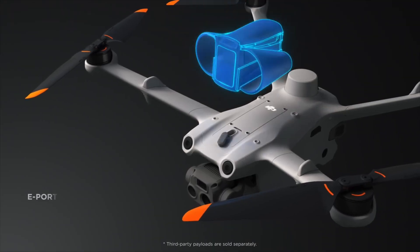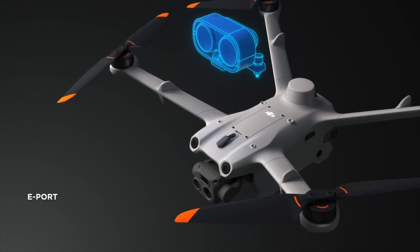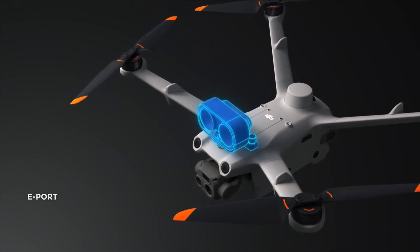Similar to the M30 series and the Mavic 3 Enterprise series, there's an expansion port on top. Think of things like spotlights and speakers — those are already available for the M30T and the Mavic 3 series and will eventually be available for this drone as well. Even parachutes and things like that. It's incredible that they're coming up with all these different ways to accessorize a drone like this and make it more useful.